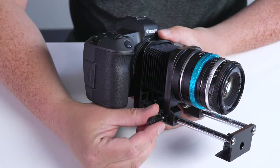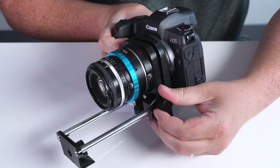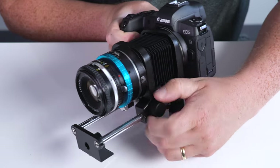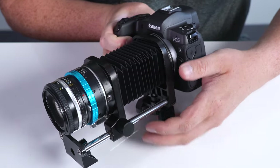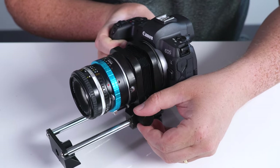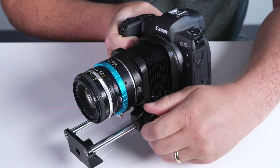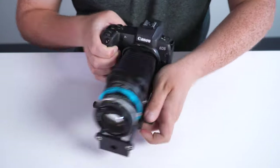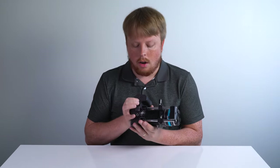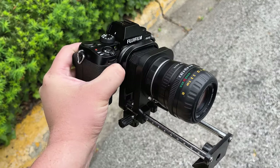The way we adjust the Macro Bellows is we loosen the locking pin, and then we turn this wheel this way to make the Macro Bellows shorter, and this way to make them longer. The longer you make the Macro Bellows, the more cropped in you're going to be, and the closer you're going to focus. For most subjects you'll only need it set about here, but if you need to get really close detail, you can extend it farther out. When you've got it set how you want, just turn the locking pin to lock it in place. And then under here we've got a quarter-20 mounting screw, so you can mount the setup on a tripod, or you can always handhold it as well.